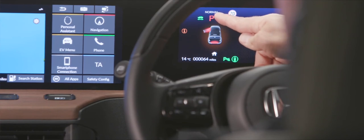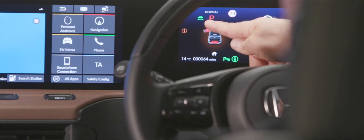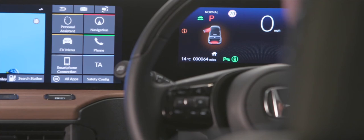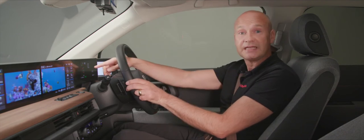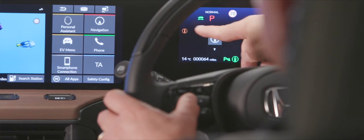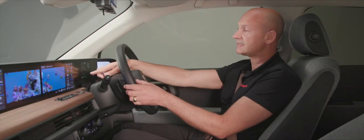The display also shows the current gear — Park — and the drive mode, either normal or sport. There's a green ready-to-drive car icon once drive or reverse is selected. In the center, by your left thumb, is a home button on the steering wheel. Pressing it lets you scroll through information on the left side of your screen — for example, it may tell you a door is open.